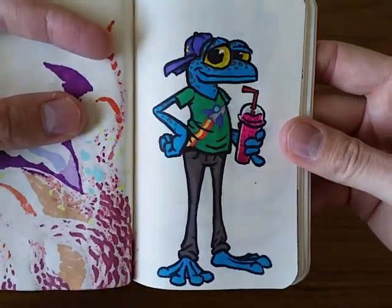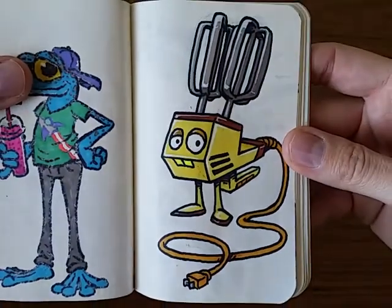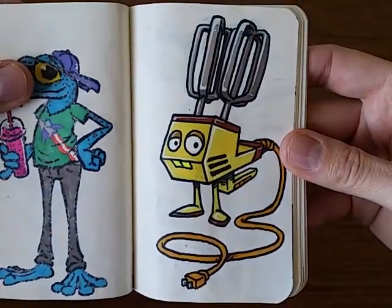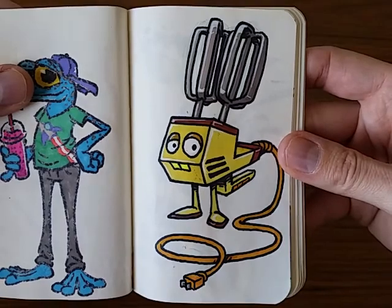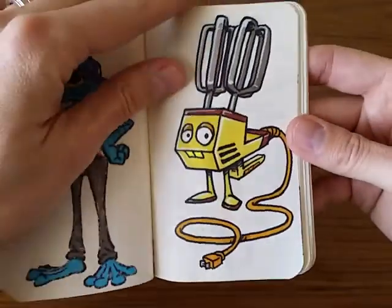Then a little gecko guy drinking a slurpee. I had this idea for a long time and finally drew it out — just a silly mixer flipped upside down and made into a character.